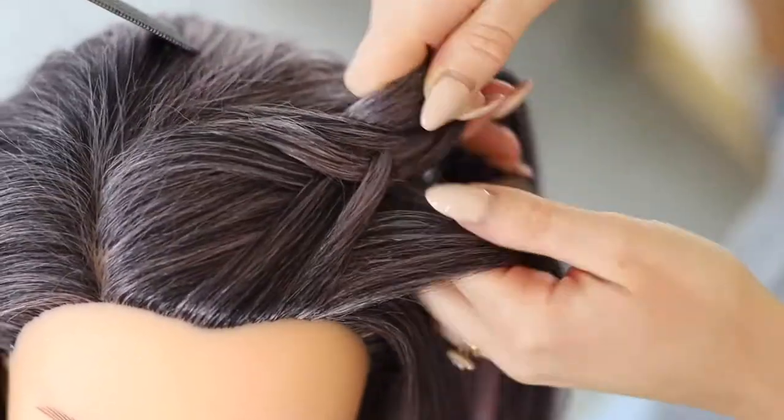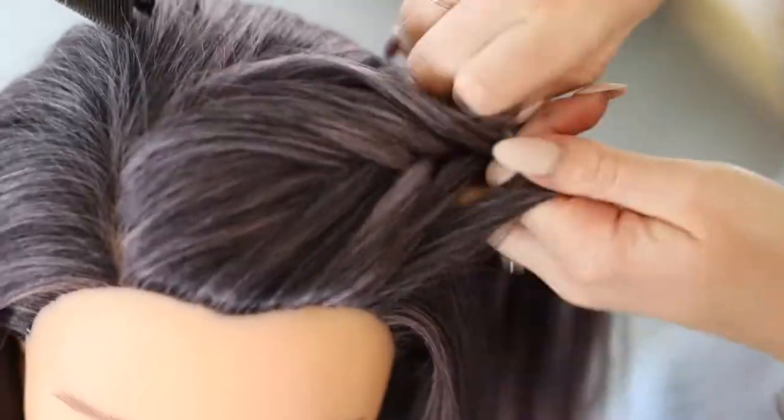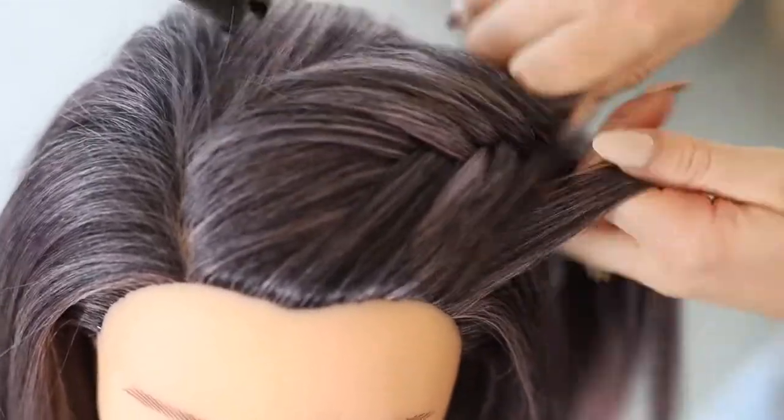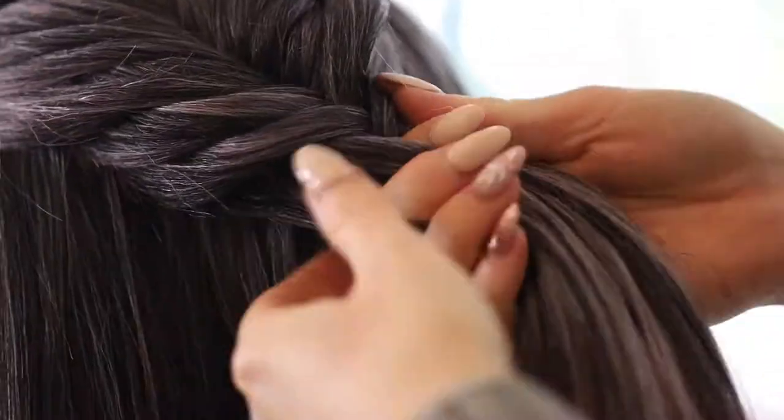Take a small piece from the right side, this time from the scalp, pull that piece over the top, through the middle and have that join the left side. Now repeat, taking hair from the left side from the scalp.